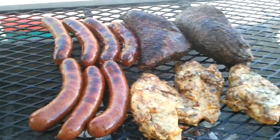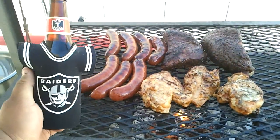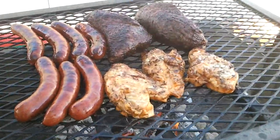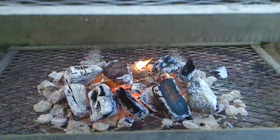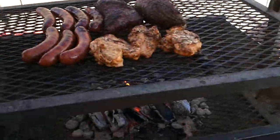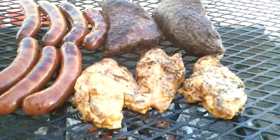That looks good, Roy. We're just chilling out, dude. Haven't made a video for you guys in a while. Got some logs that are chopped up and tossed in here, and that's what's burning this stuff.